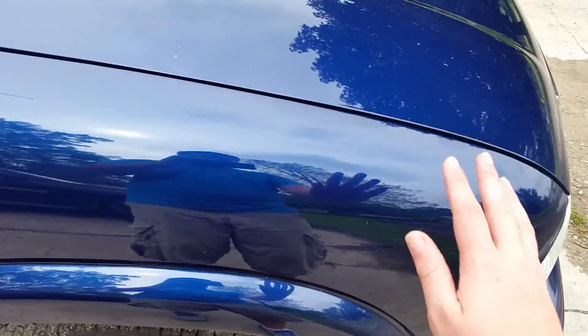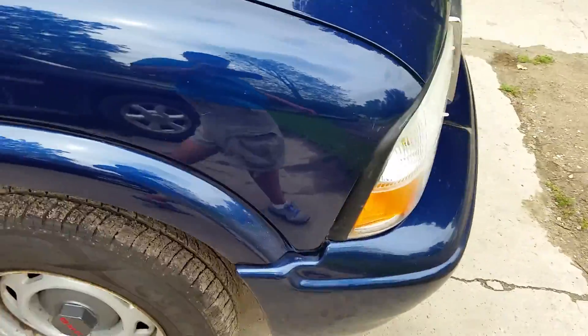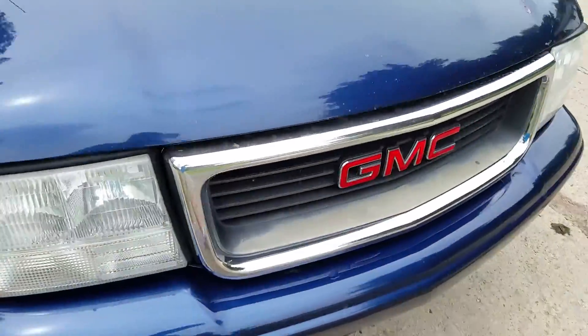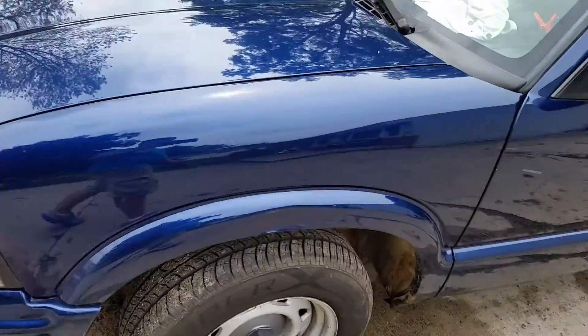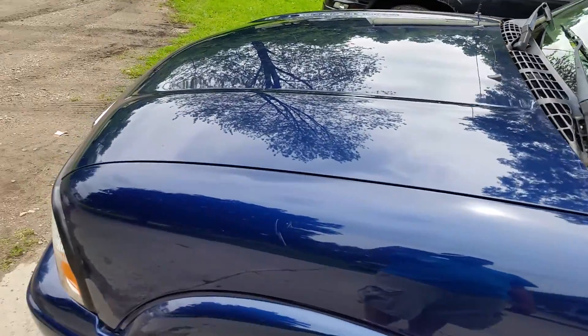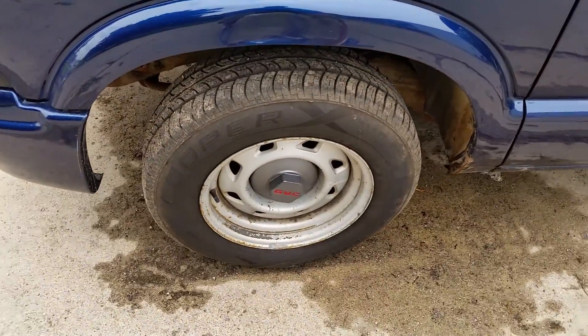I just waxed it, it's all nice and smooth. This is what happens when you wax your cars. I use Turtle Wax — if it shines and protects, it's good enough for me. And the tire cleaner is Armor All.